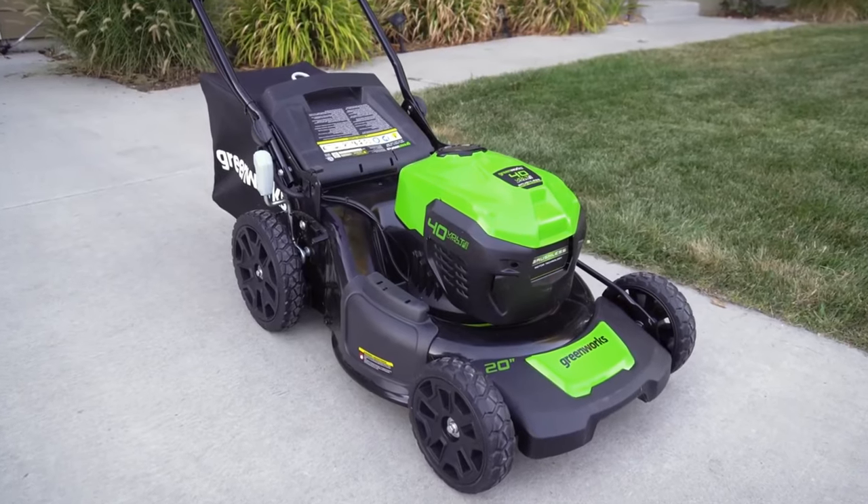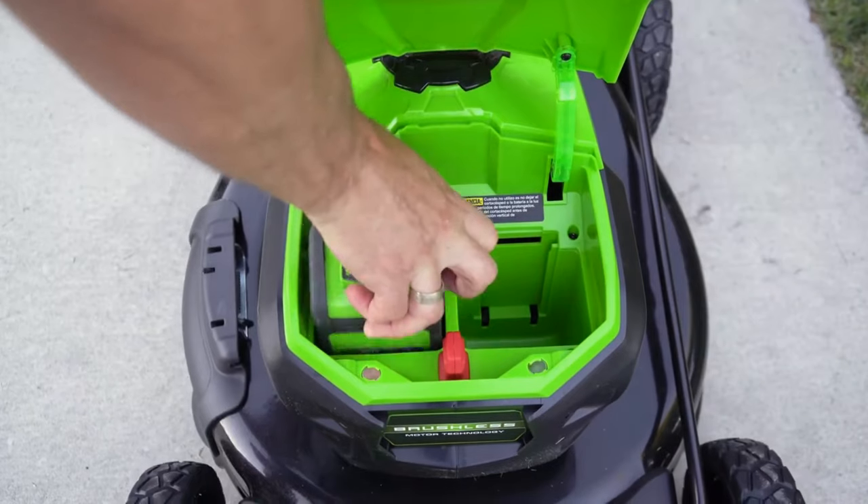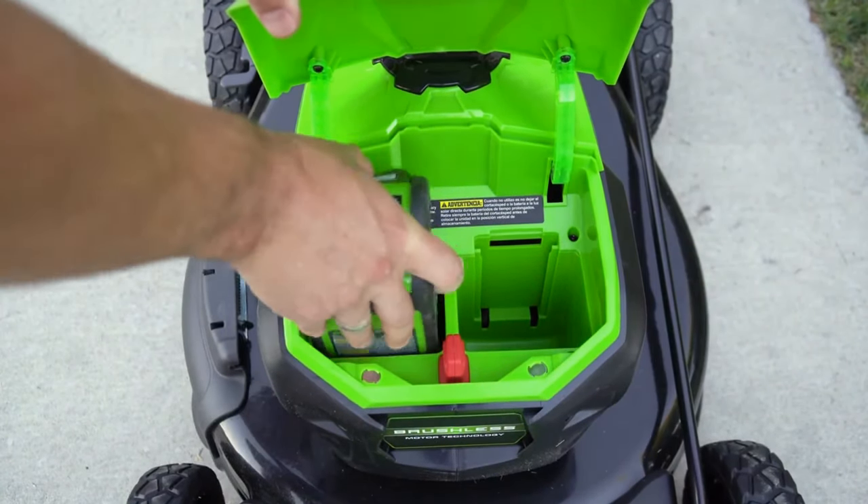Greenworks Mower MO40L2512 — best for Home Depot riding lawn mowers. The Greenworks Mower is a power pack to perform any kind of grass cutting.